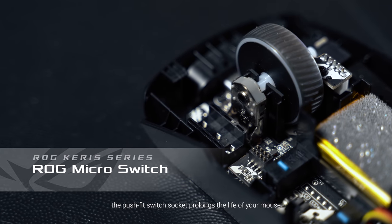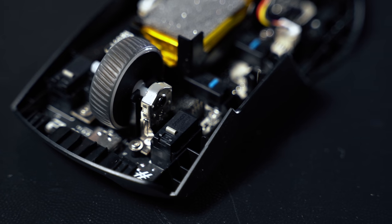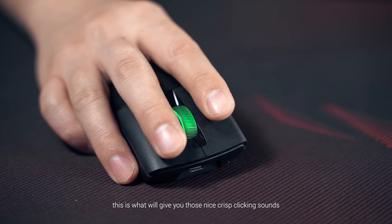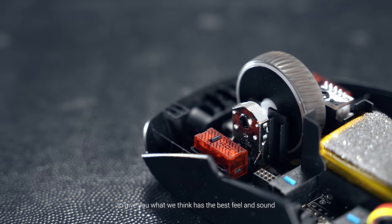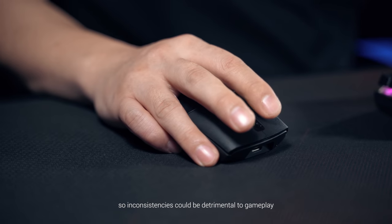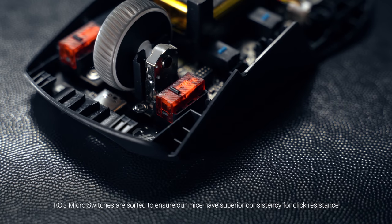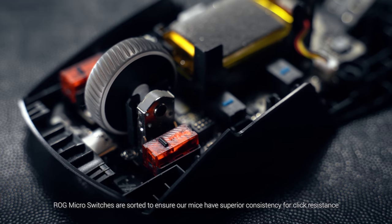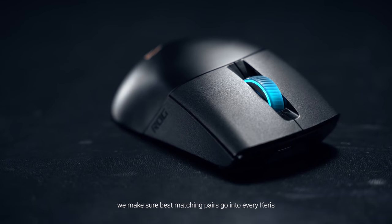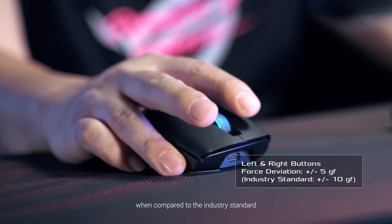As mentioned earlier, the push-fit switch socket prolongs the life of your mouse and lets you customize the switches. This isn't new, but here's what is — we're excited to unveil the new ROG micro switch. ROG has designed this from the ground up to give you what we think has the best feel and sound. Fingers can be incredibly sensitive, so inconsistencies could be detrimental to gameplay if one button requires slightly more actuation force than the other. ROG micro switches are sorted to ensure our mice have superior consistency for click resistance. Not only do we ensure the resistance is consistent for every switch, we make sure the best matching pairs go into every Carers. This level of quality control enables us to be at least twice as precise when compared to the industry standard.